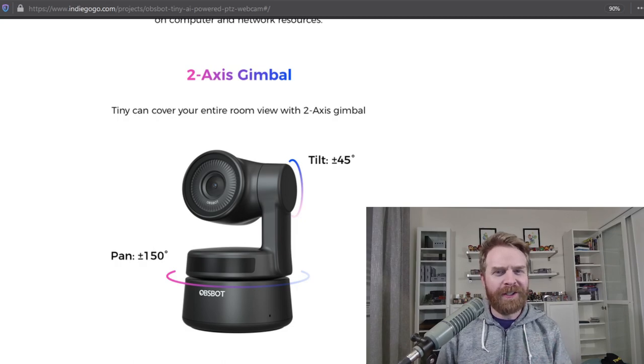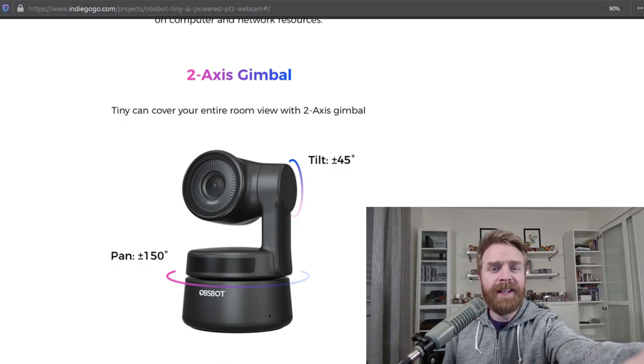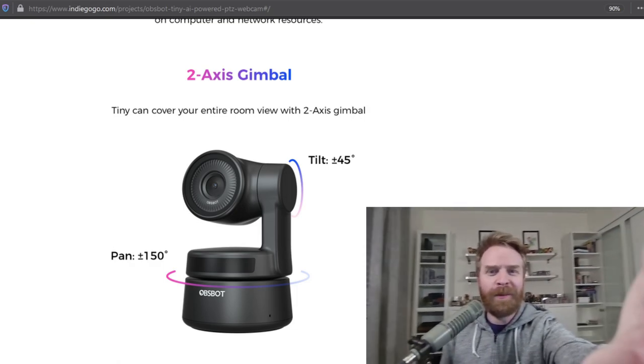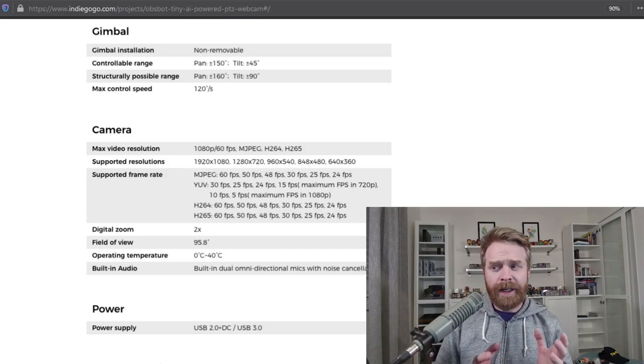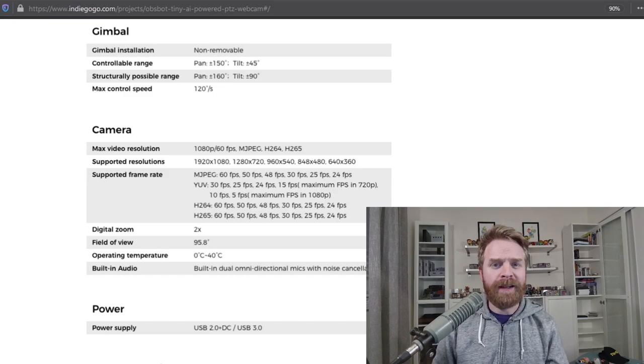The camera also has a fairly odd shape and that's due to the fact that it's got a two-axis gimbal. It has a tilt function and it also has a pan function. This camera will do 1080p at 60 frames a second, which is pretty rare for webcams, and that's the setting I have it on right now.